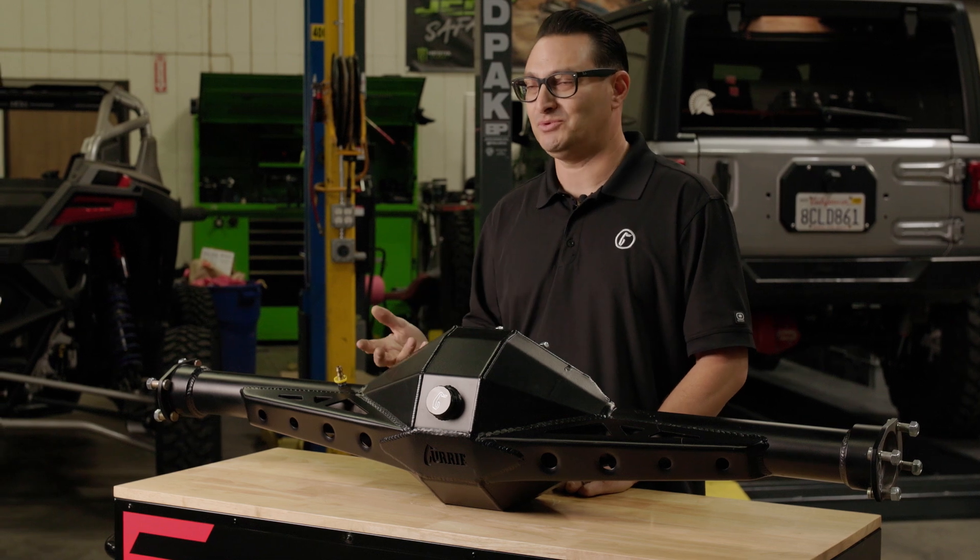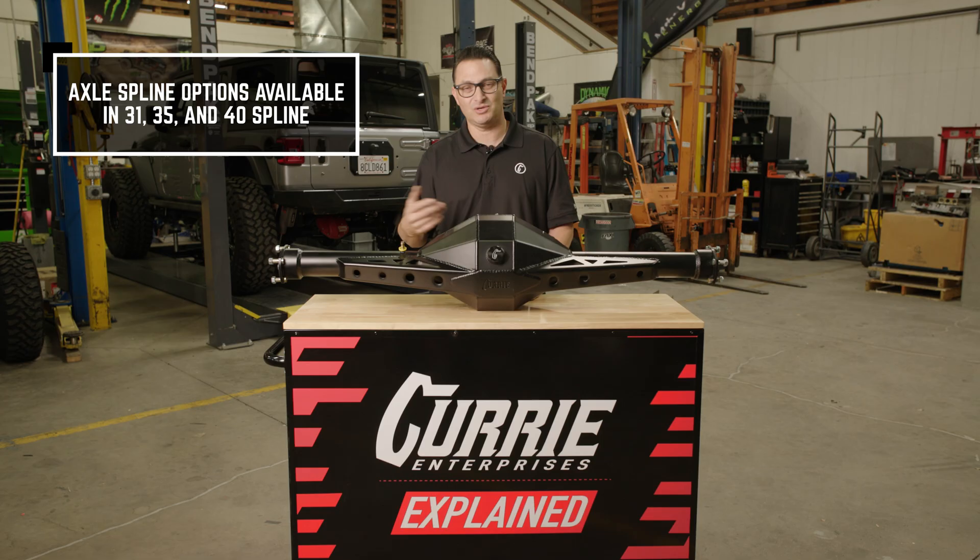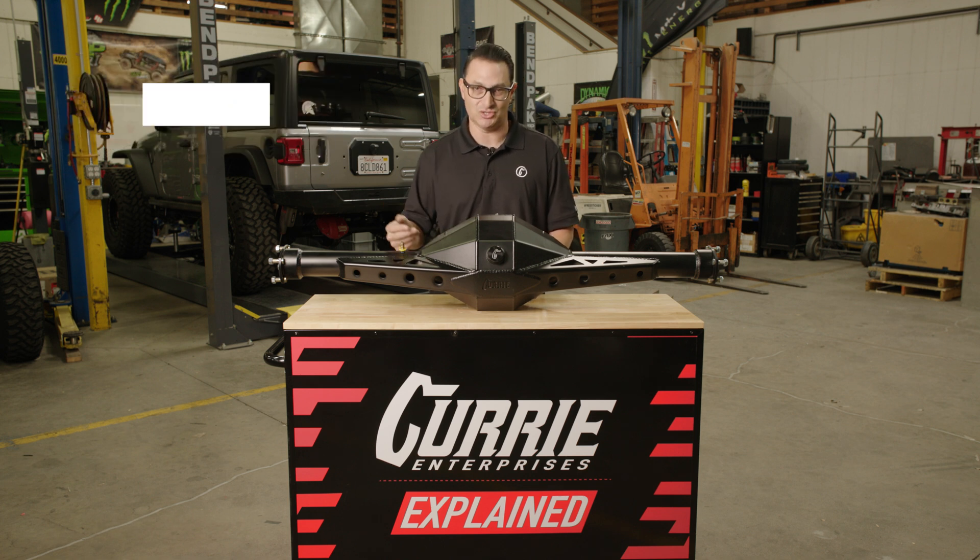For specific drag cars, you definitely want to upgrade the axle shaft. 31 spline is probably not well equipped for that. You definitely want to consider 35 or 40 spline if you're going drag racing.